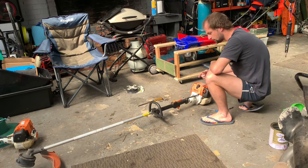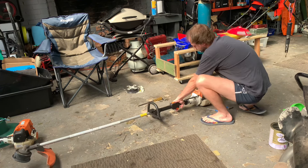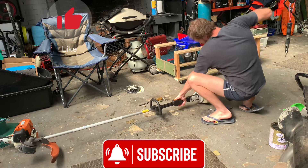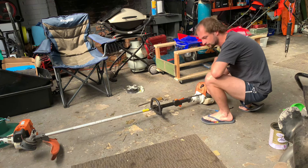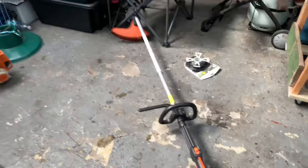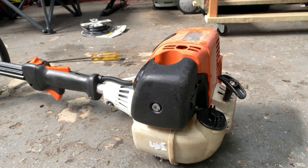Does your Stihl trimmer do this when you start it? Let me show you how to fix it. Today we'll be working on a KM90R combi unit, so let's jump right into it.